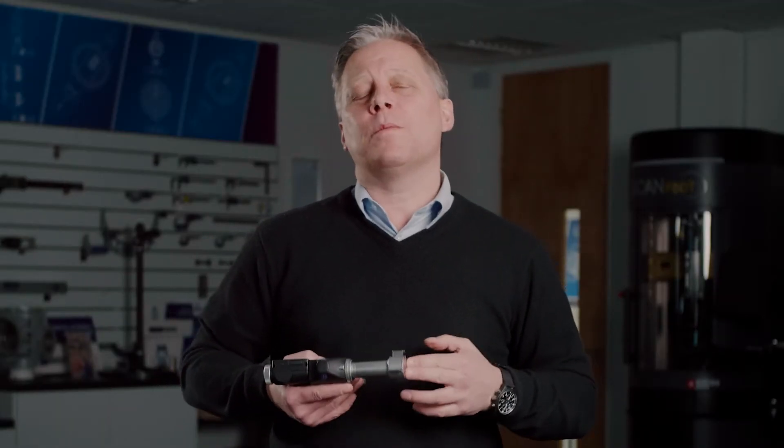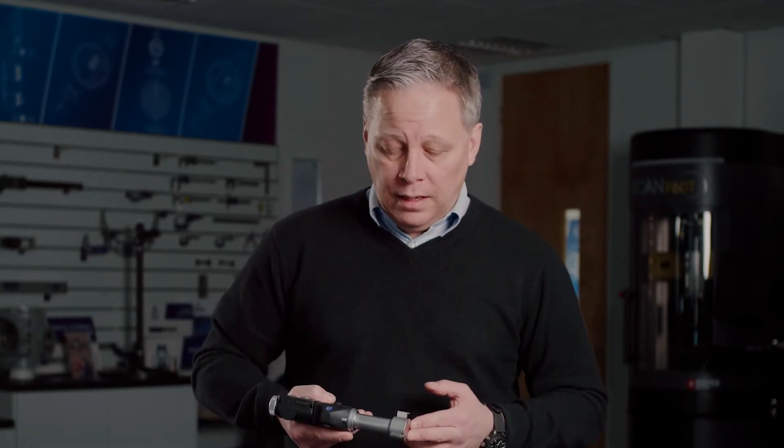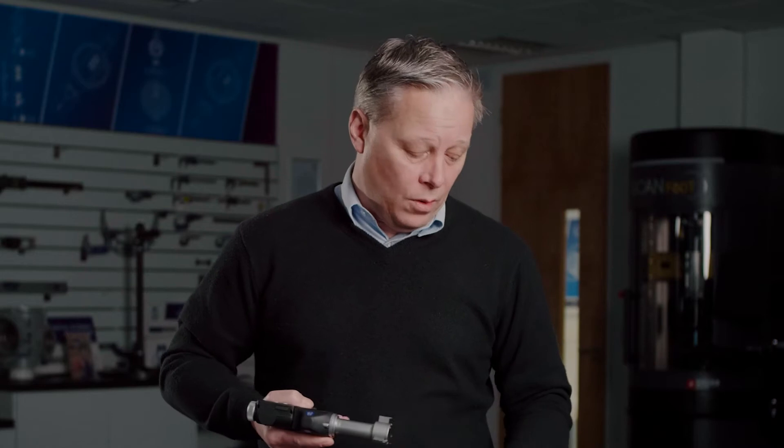You may also be aware of Bowers' ability to design application-specific versions of these standard heads for measuring other internal features such as grooves, threads, ball races, splines, and other internal features. To make things easier, we've taken some of these more popular applications and designed standard heads. Today I want to show you one of our standard groove head sets.